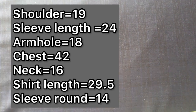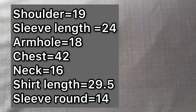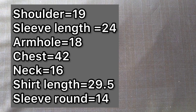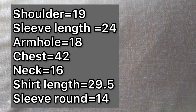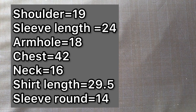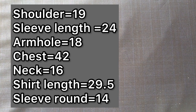Before we continue, let me give you a rundown of the measurements. We're working with a shoulder of 19 inches, a sleeve length of 24 inches for this long-sleeve button-up shirt, an armhole of 18 inches, a chest of 42 inches, a neck of 16 inches, a shirt length of 29.5 inches, and a sleeve round of 14 inches.